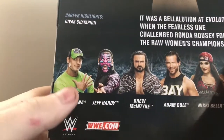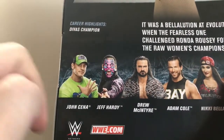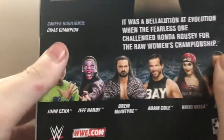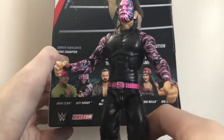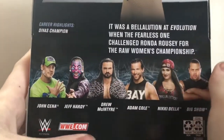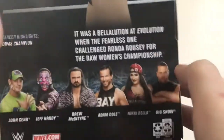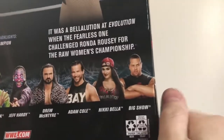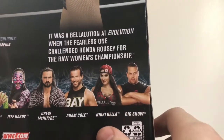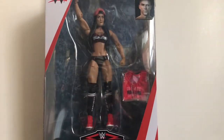John Cena is a hard pass for me because I already have Elite 64 — the only difference between that figure and this one is the head with his new hairstyle, so pass. Jeff Hardy I already have and reviewed a couple months ago. Drew McIntyre I really want to get at some point, same with Adam Cole — I really want that Adam Cole. Nikki I've obviously got, and I hope to get the chase variant at some point. The Big Show I wasn't sure about at first, but after seeing him at Target I thought he's actually not too bad. Hopefully I can also get my hands on the exclusives for this series, which are Kassius Ohno and Paige.